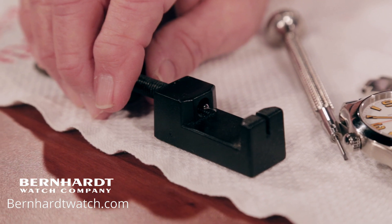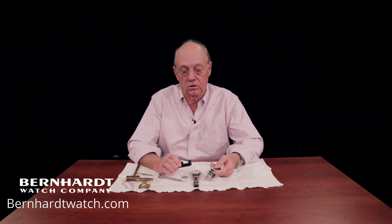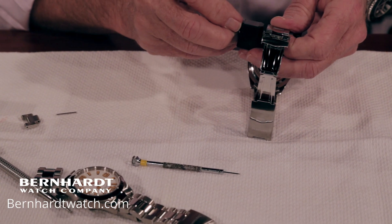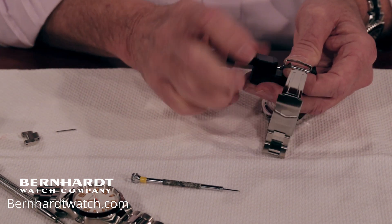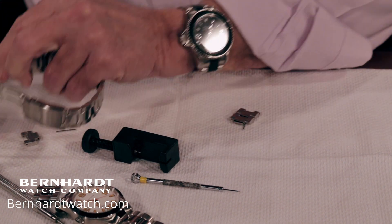The second style watch is what we use on our field diver — it uses push pins. You can only do this if you have a push pin tool. If you do not have one, I advise that you take it to any jeweler, or the kiosk in the mall where they sell straps — they're very good at doing this and will only charge you a minimal fee. There are directions on the watch indicating which direction to go, and all you do is put the push pin in, push out one or two links — whatever you want — then put the two ends together like you did on the screw bracelet, and push the pins back in.